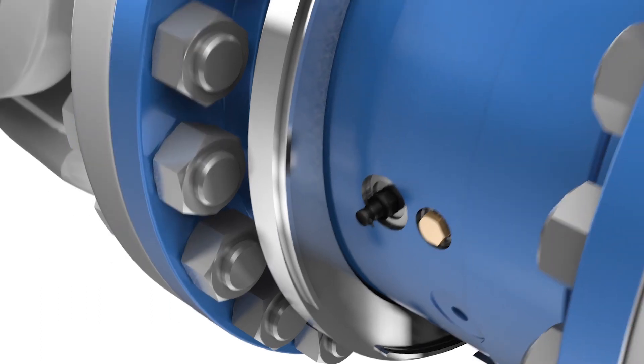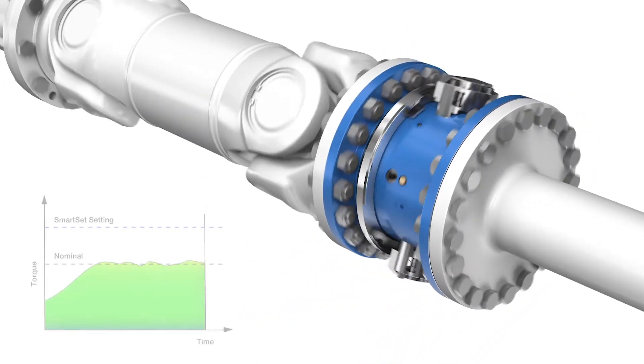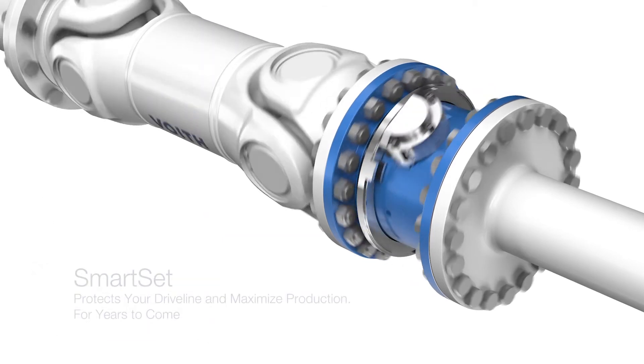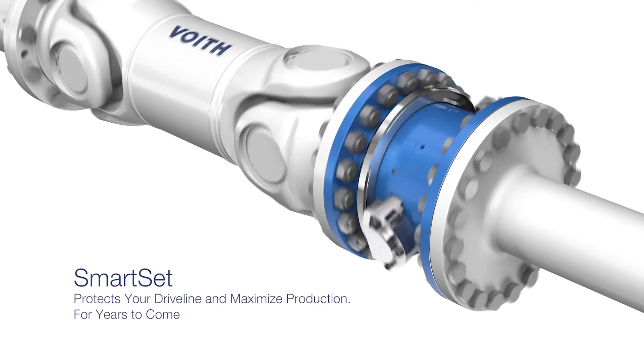SmartSet secures your driveline against torque overloads and ensures your equipment operates safely at a maximum level. SmartSet protects your driveline and maximizes production for years to come.